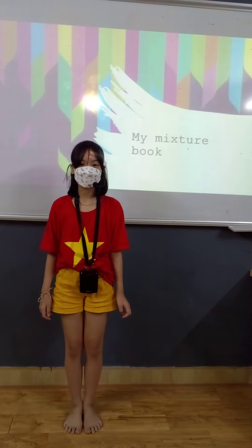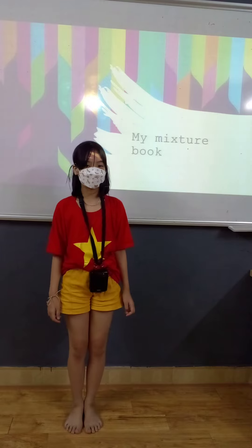Hi everyone, my name is Bam Lan. I'm in class at Discovery Team. Today I will tell you about my mixture book.